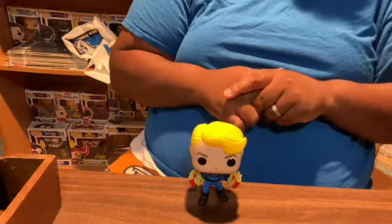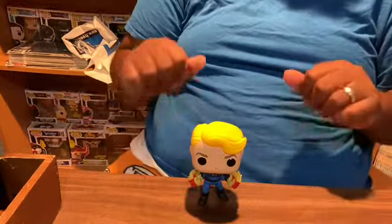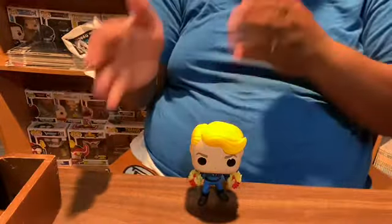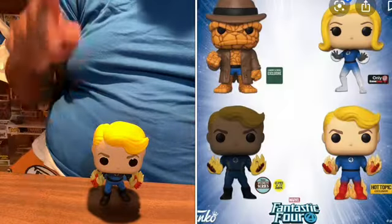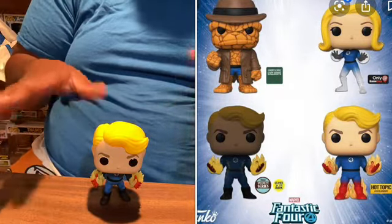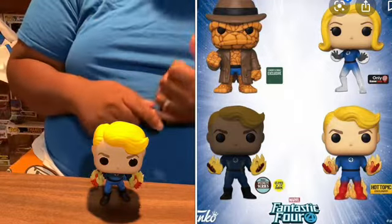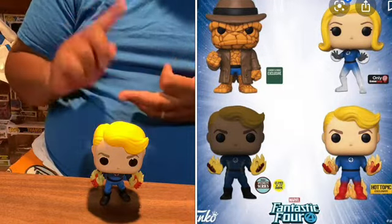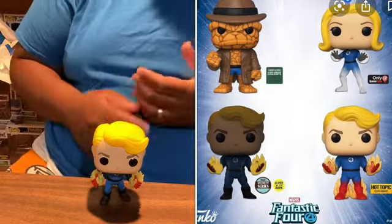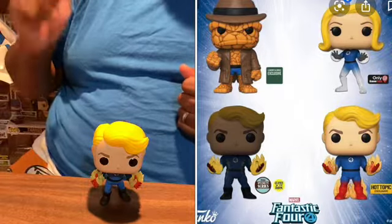He is part of the Fantastic Four. This is a special series, and I'm not sure who all comes with the special series — I'll probably look it up and put it to the side of this video. What comes with him in the original series is Mr. Fantastic, Invisible Girl, Human Torch the fully flaming one, The Thing, Dr. Doom, Mole Man, Silver Surfer, Herbie, Galactus, and Super Skrull.